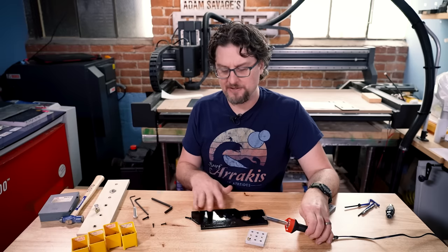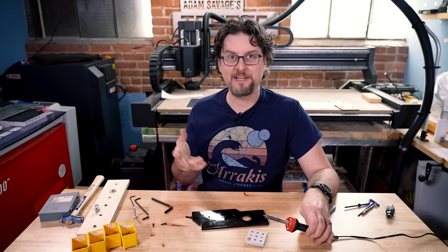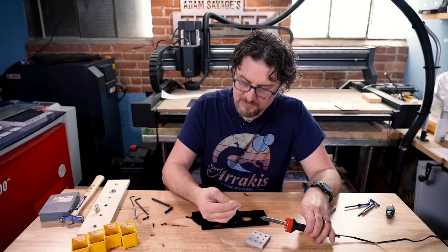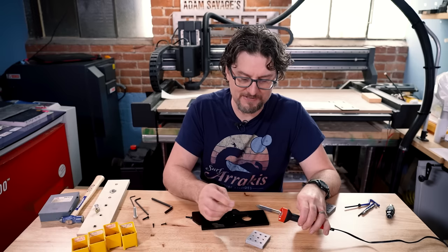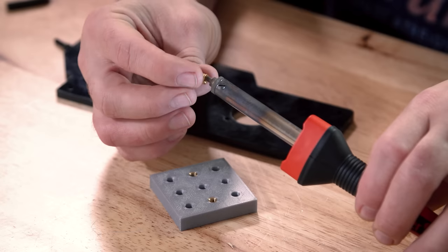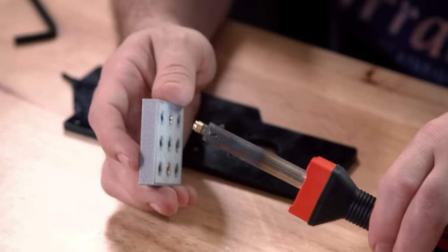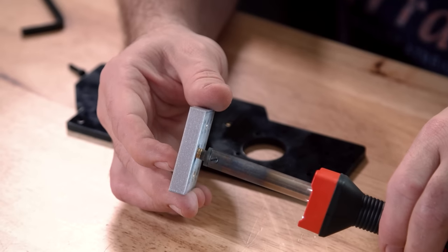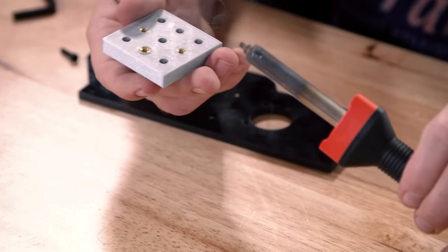This doesn't work for everything — you can't use it on acrylic, but a lot of common plastics like ABS or PLA for 3D printing work great. You do have to be a little careful about not getting it too hot because you can start to deform the piece you're going into. We put it on the end of the soldering iron — I already have it heated up — and we simply squish it down in there.